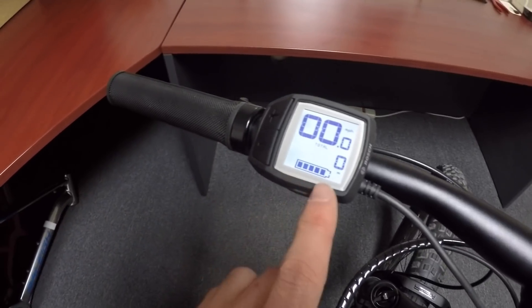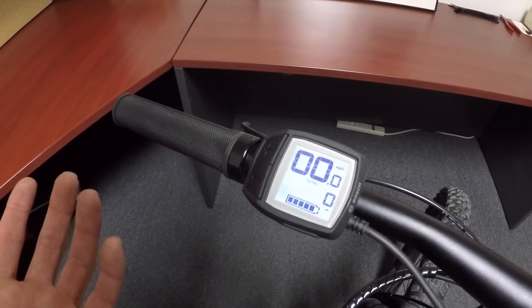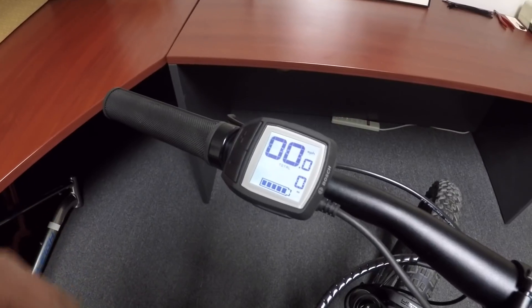Down in the middle we have some different trip stats, and at the bottom we have a five-bar battery infographic — those are 20% increments. Maybe not quite as precise as a percentage, but one of the cool things about all the Bosch displays is that they have a range estimate.